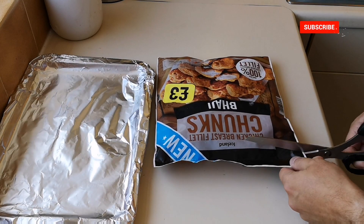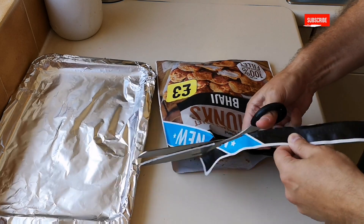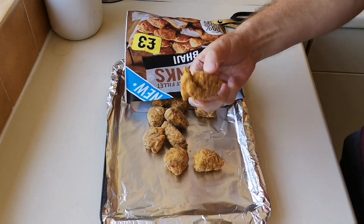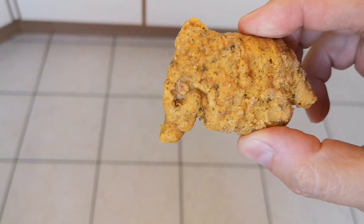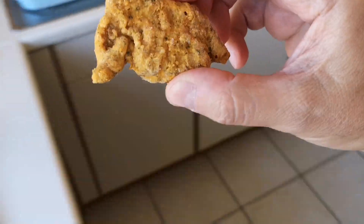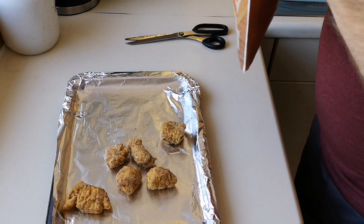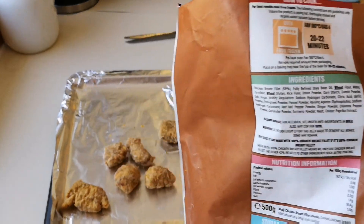So these are new into Iceland. I've never seen them before, I think they're new in on the last batch. There we are, let's have a look. Look at that — let me get a bit of better light for you guys and girls out there. Look at that! Tell you what, can't wait for these. I can smell them now. Let's have a look, see how they are. They smell really good.